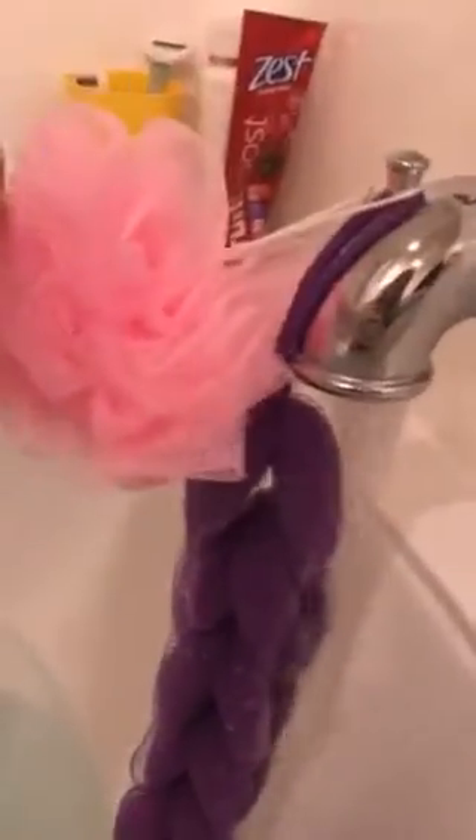It looks like it's just all the way around. All right, here we go — water's running, see, proof. My parents brought back this buff puff from a trip — I think from China or somewhere, I can't remember exactly where the pink one is from.